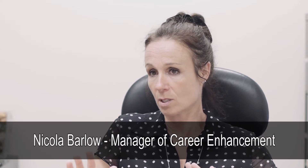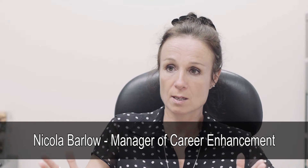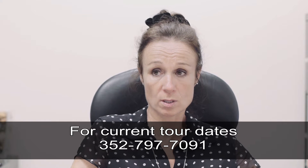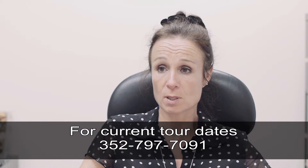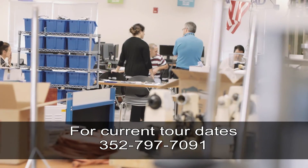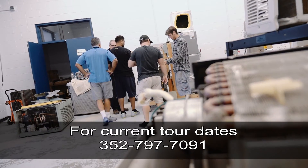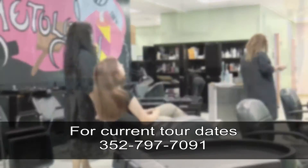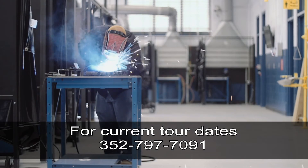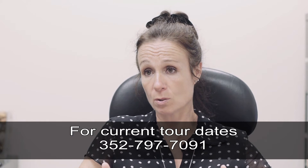In an effort to help people understand what SunTech is about, we have tour dates this fall semester — four in total. The first one is October 14th. It's an opportunity for anybody who might be interested in doing a career course to come in and look at the programs. We tour you around each and every one, you get to see the environment that you'll be studying in, talk with the instructors, ask questions, and feel comfortable with the whole experience before you commit to signing up.